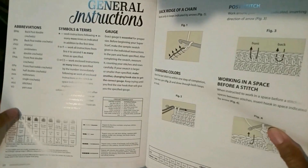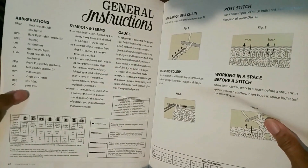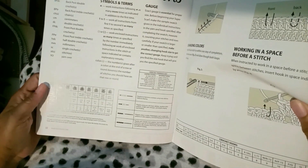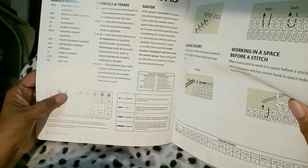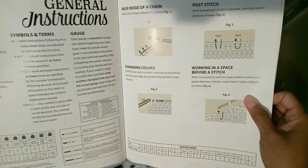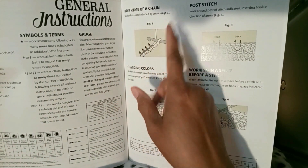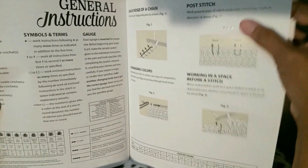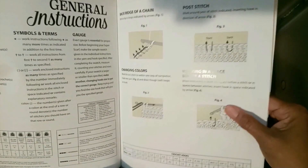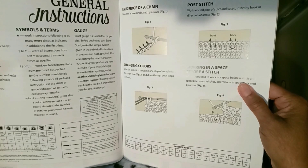In the back it tells you general instructions about the abbreviations, symbol terms, the gauge, sizing according to yarn category, different levels of crochet, and the terminology. It covers the back ridge of chain — I call that crocheting in the back bumps, but one thing about crochet is that one thing can be called several different things. Also post stitch front and back, which is pretty easy once you get the hang of it, changing your colors, working in a space, and crochet hook sizes.